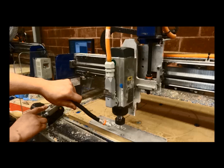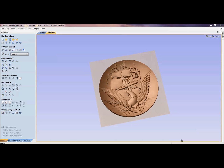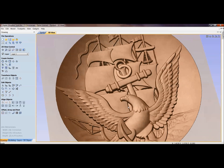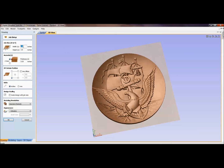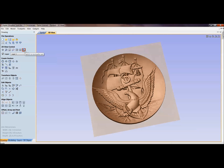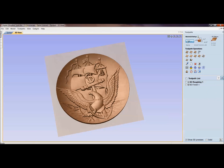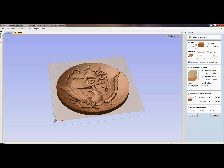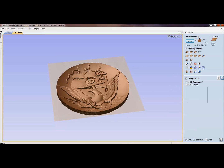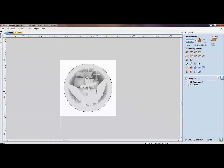Now let's get into showing the ShopBot cutting aluminum in 3D. We've opened up Aspire and we're looking at a 3D relief model. The job size is just 3 inches by 3 inches. For most 3D carvings we might skip a roughing toolpath, but with aluminum — which is a lot harder — we want to rough out the material with a heavier, bigger bit before the finish pass.